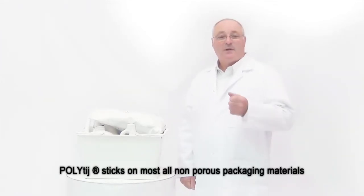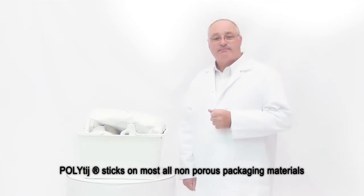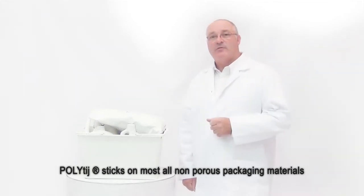In this video, I'd like to show you a few key features of the ink, which include the optical density, rub resistance, and adhesion, that make it a breakthrough technology.